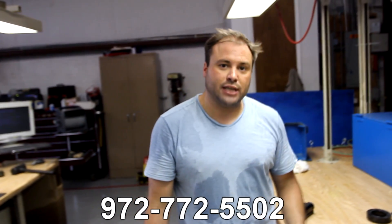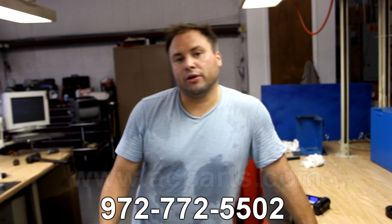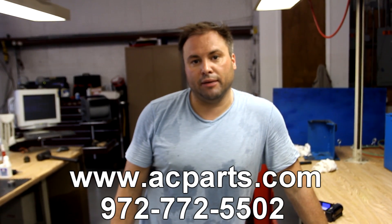If you have any questions, you can always contact us at 972-572-5502, or come see us on the web at www.acparts.com.